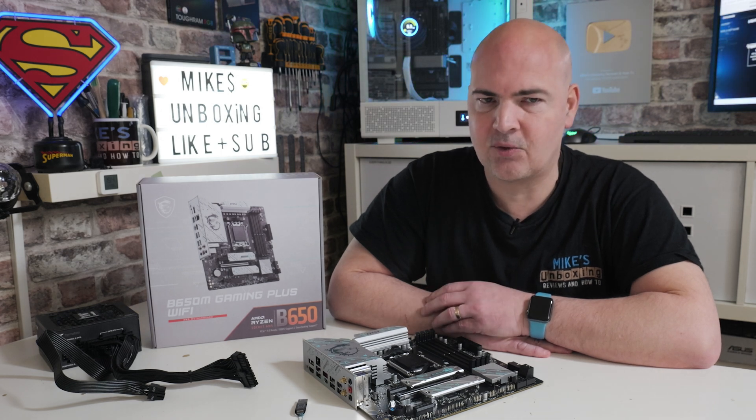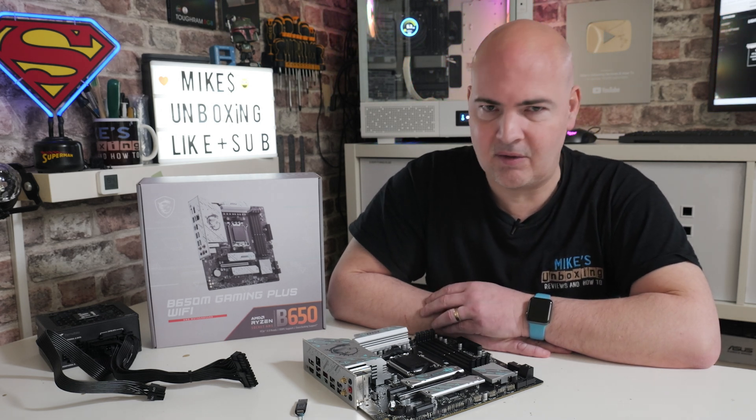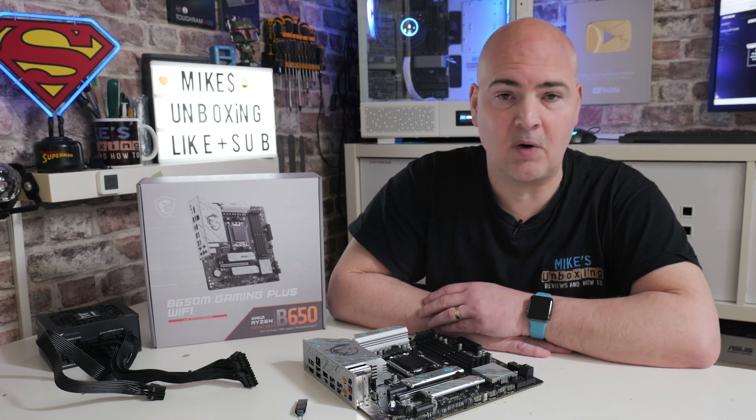When you go to the MSI site, make sure you're looking at the Micro ATX and not the full-size ATX, because otherwise it just won't flash the BIOS.